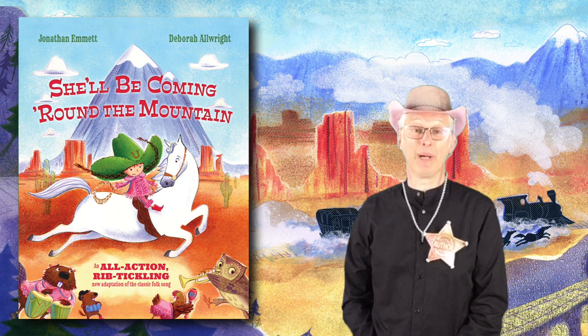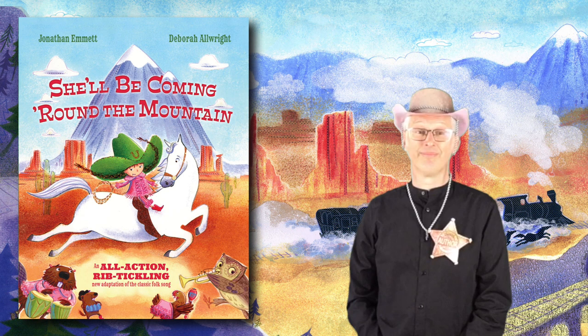Welcome to my sing-along video for this book, She'll Be Coming Round the Mountain, written by me, Jonathan Emmett, and illustrated by Deborah Allwright.